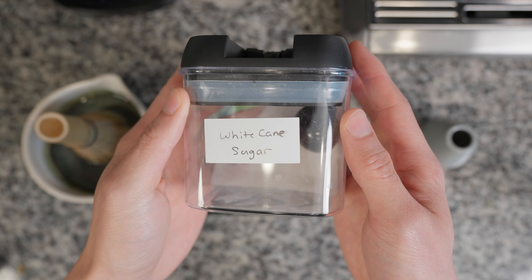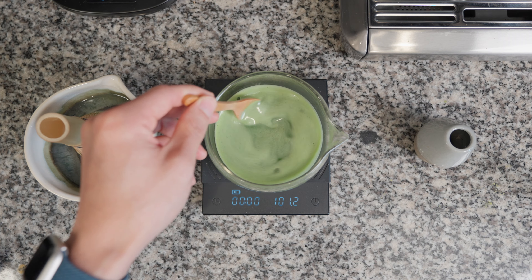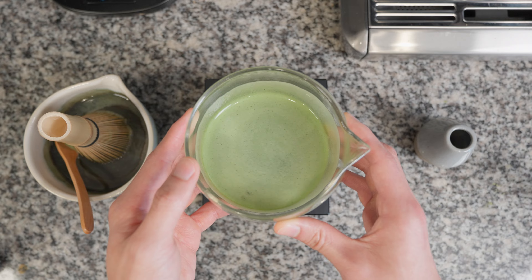At this point, you can add in your choice of sweetener if you'd like. I personally like to use brown sugar syrup. Finally, stir in 40 grams of ice cubes until dissolved to get your matcha tea to a total of 100 milliliters or grams. And now you should have a perfectly prepared cold matcha tea for your matcha latte.